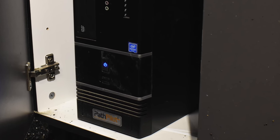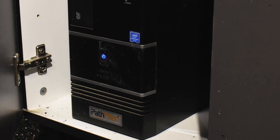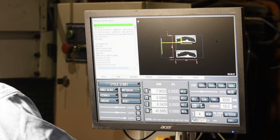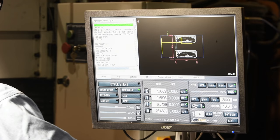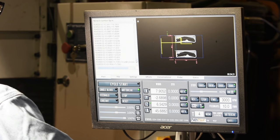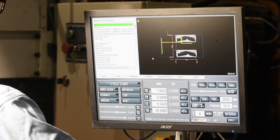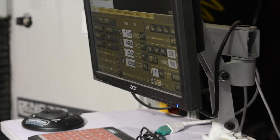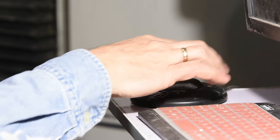Now in order for the mill to do anything you have to have a computer — they call it a controller. In the case of Tormach's machine, this controller consists of both the computer and a program called PathPilot. If you want your machine to actually do anything you've got to order PathPilot when you buy the mill — otherwise you just spent ten grand on a really super impressive paperweight. The controller consists of a computer, a screen, a keyboard, and this gizmo here called a jog shuttle.